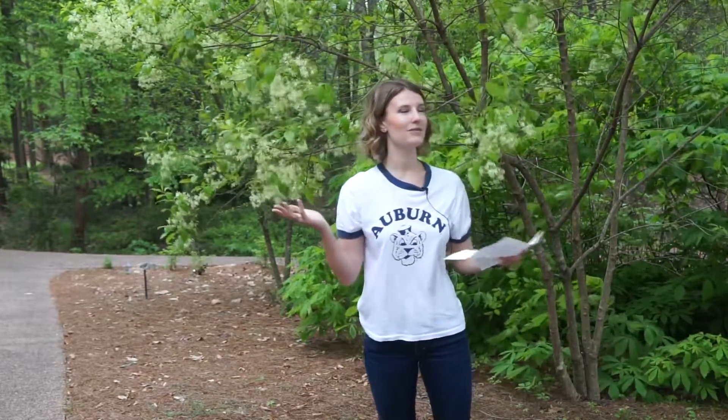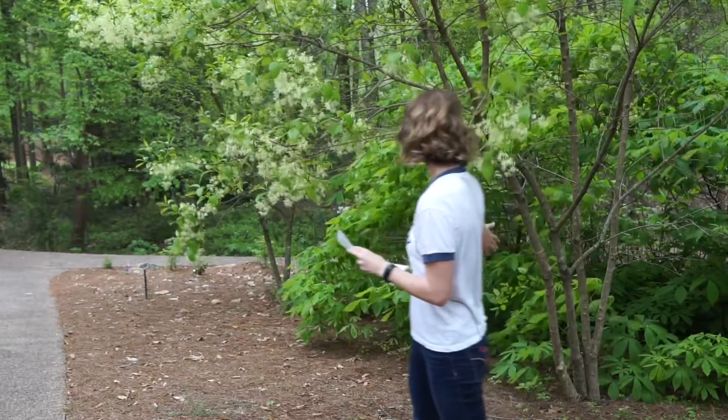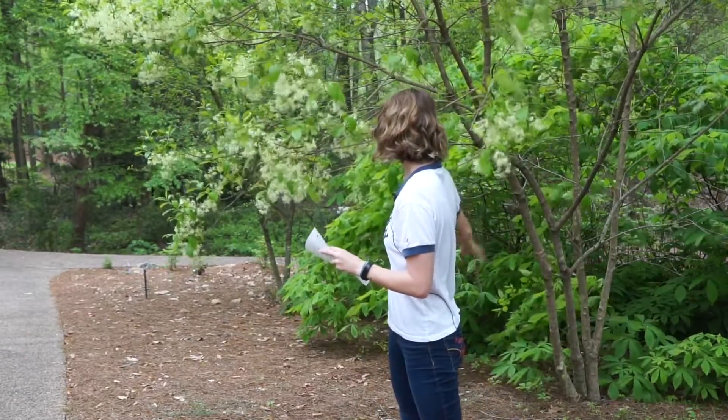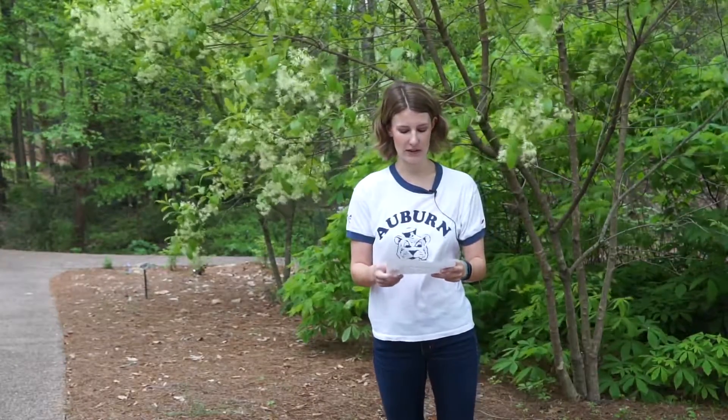This is one that's going to be native to the southeast. We're in the Arboretum, so of course it's going to be native to Alabama. Oftentimes you'll see it like you see here with this multi-stemmed trunk or limbed up into a small tree, but it's always going to stay pretty small, around 15 to 20 feet in height working in the landscape.